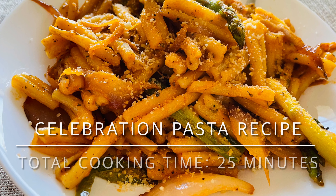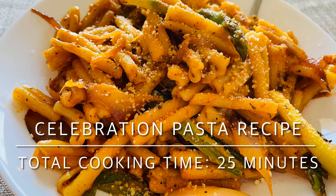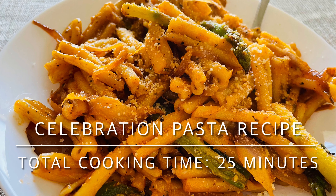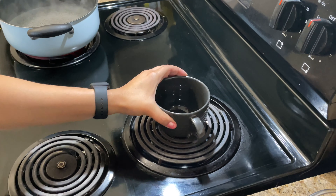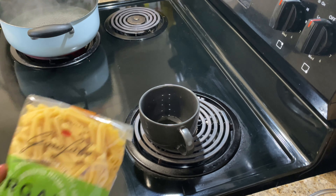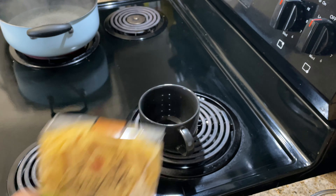Hello friends, welcome to my channel. Today we will make a pasta that you can share with your friends and family. This is a celebration recipe that you can make for special occasions.